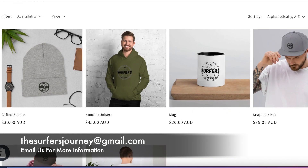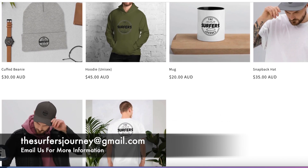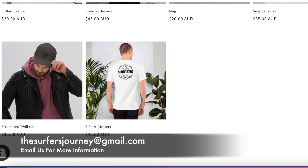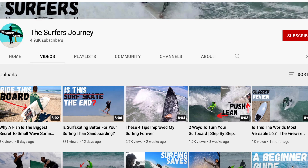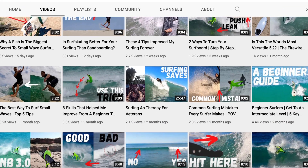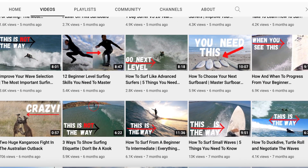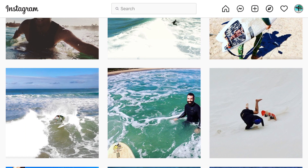The Surfers Journey now has a range of apparel available, from beanies to t-shirts to hats and coffee cups. For more information on how you can place your order, email thesurfersjourney at gmail.com. Be sure to visit the Surfers Journey and check out some of our other videos — surfing tutorials from point of view, from the air and from the beach, and detailed, honest board reviews. You can also follow us on Instagram where we post hints and tips.